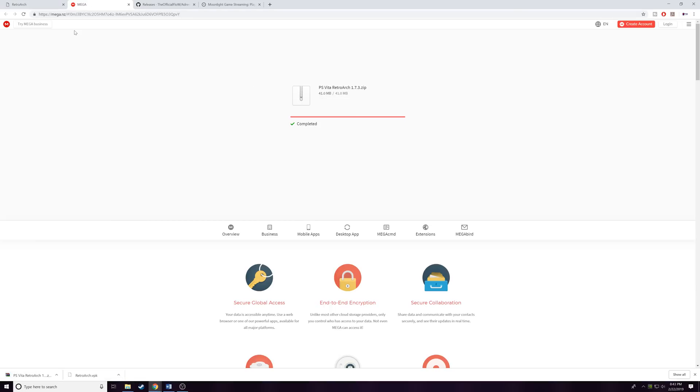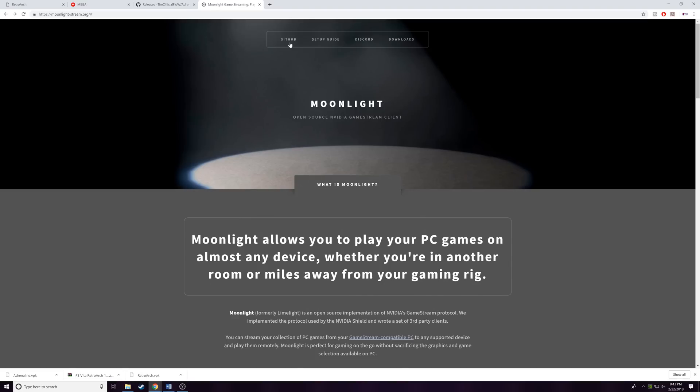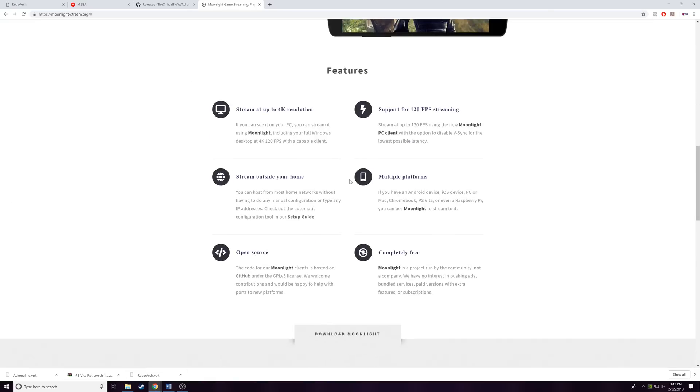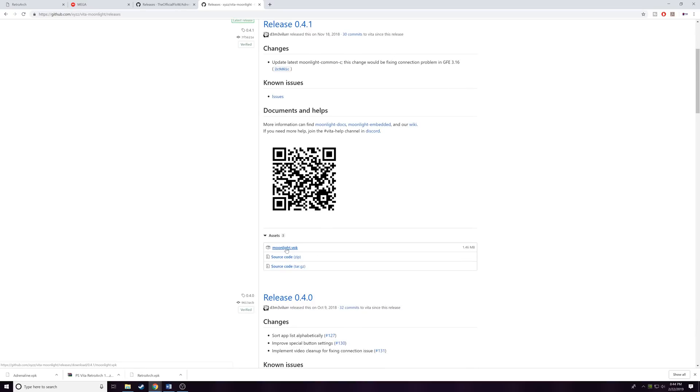Now we've got everything for RetroArch. We're going to go ahead and download the Adrenaline VPK — that's the stuff used to emulate PSP on the Vita. Last but not least, we're going to grab Moonlight: click Downloads, scroll down and find the one for PS Vita, click Download. It will open another page — scroll down and get the VPK. PS Vita apps are installed as VPK files, so pretty much basic stuff there.